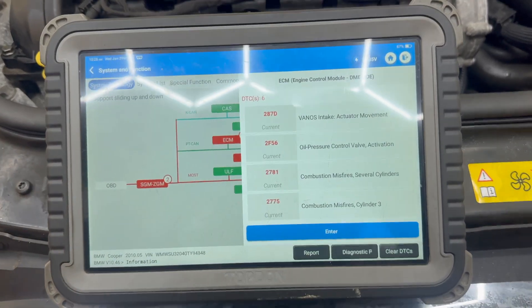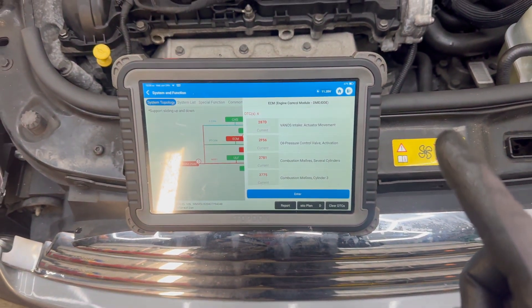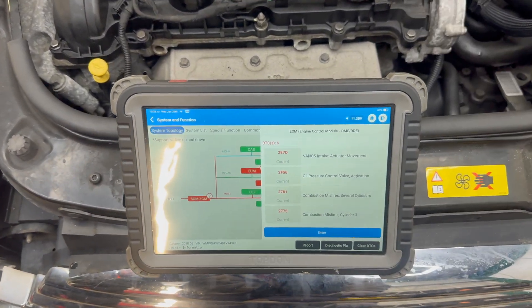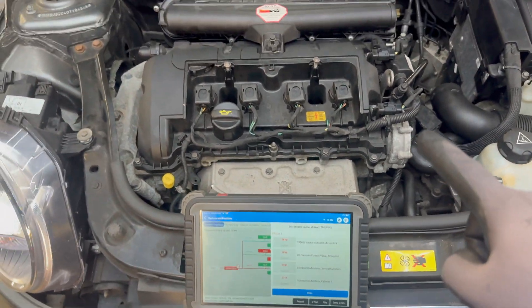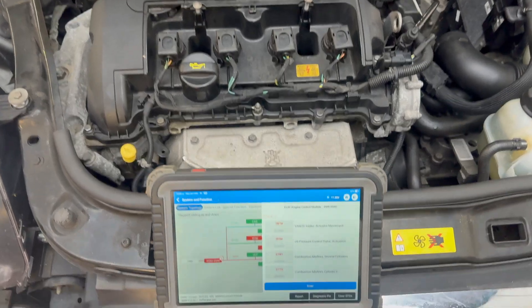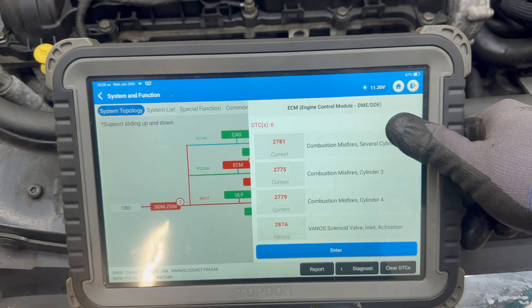So these are the fault codes we are having. By the way, this is an R56 chassis and N16 engine without a turbo — as you can see, this engine doesn't have the turbo. I believe this was one of the earlier engines, so without the turbo — I may be wrong on that. So these are the fault codes which are present.